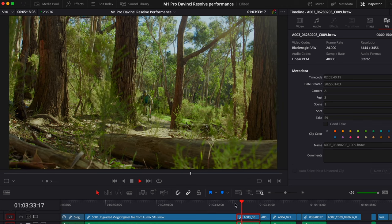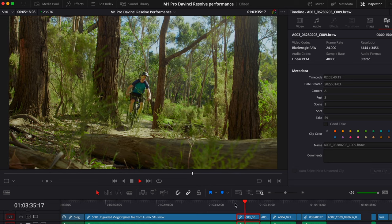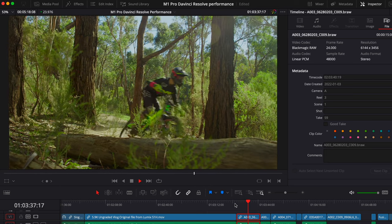Coming up is some B-Raw footage. Surely this is going to be optimized pretty well. And that is playing back excellently — for 6K, that is pretty darn impressive.